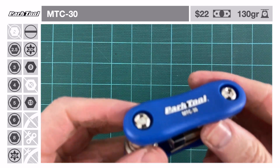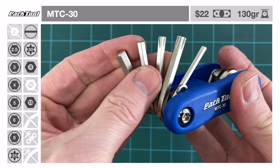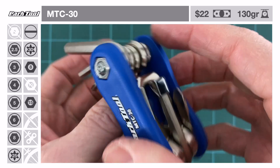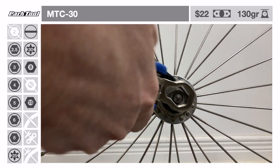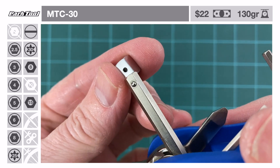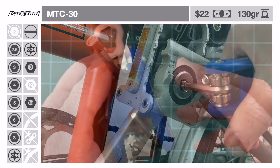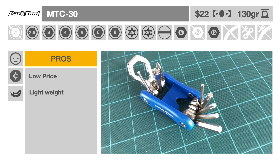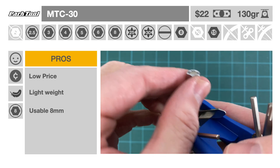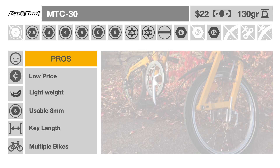If a Brompton or Turn Tool is too expensive or difficult to acquire, another option would be the Park Tool MTC30. Designed for fixie bikes, it's one of the very few conventional multi-tools that incorporates a 15 mm wrench. Lighter and much cheaper than the two previous tools, it's also widely available. Furthermore, it incorporates an 8 mm adapter hex key that can be used on Brompton left pedals, which the two previous tools cannot. The Park Tool MTC30 costs $27 and weighs 130 grams. Its advantages: it's light, inexpensive and easily available. It has a usable 8 mm key that can be used to tighten the left pedal, all keys have sufficient reach, and like the Turn Tool, it can be practical for a variety of bicycles, not only the Brompton.